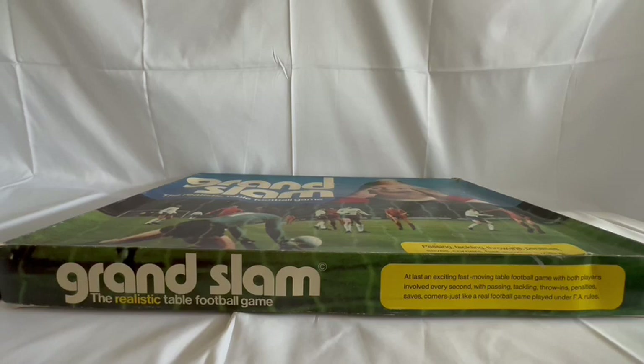But on the side here it says Grand Slam the realistic table football game, and it says the same thing on the other side. It reads: an exciting fast moving table football game with both players involved every second, with passing, tackling, throwing, penalties, saves, corners — just like a real football game played under FA rules.